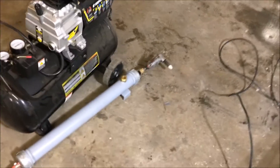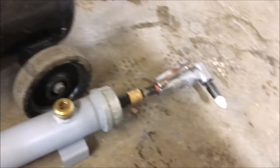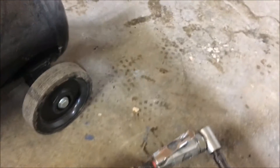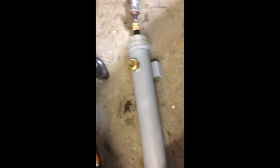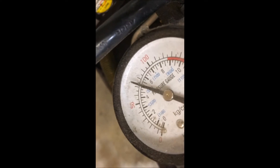This unit right here will run the entire job — we've never had it run out. I just wanted to do a demonstration to show you guys that it does not impede airflow whatsoever. I'm using a die grinder. As you can see, that's not impeded.